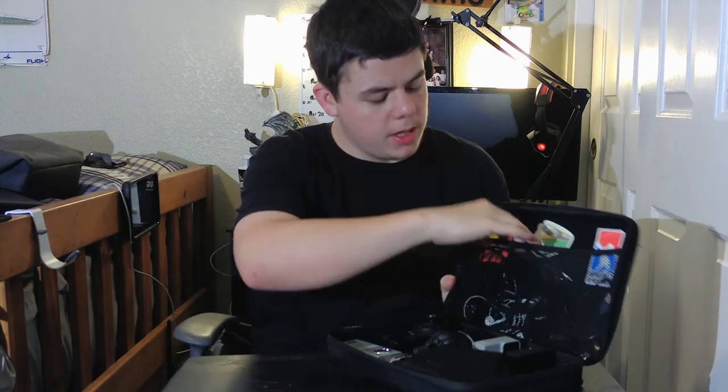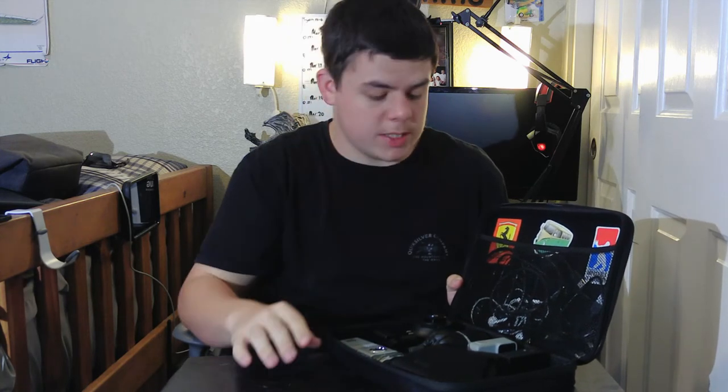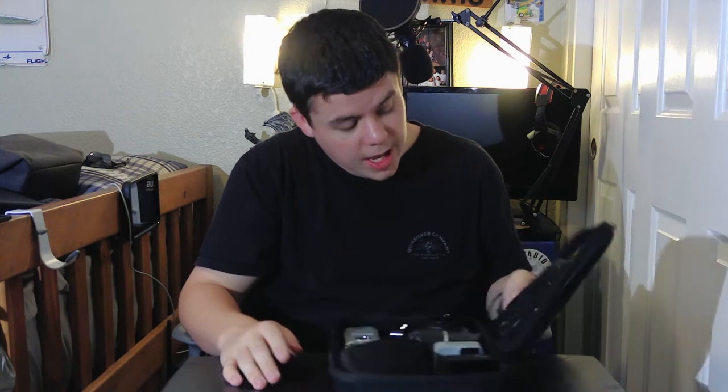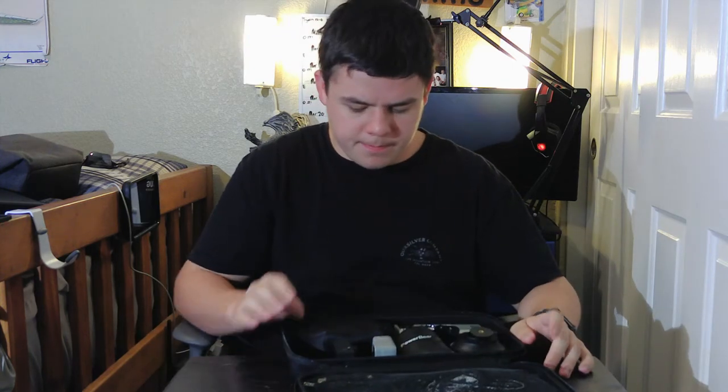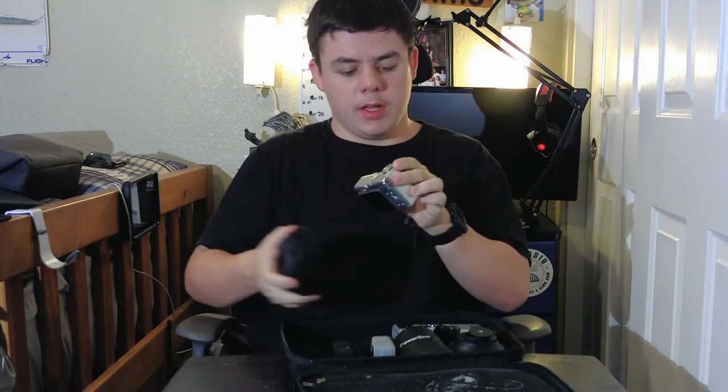Up here on the top of the case is where I keep all my cords — GoPro cords, a lot of micro USB cords, headphones, et cetera.